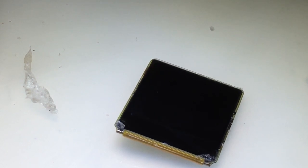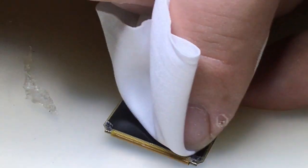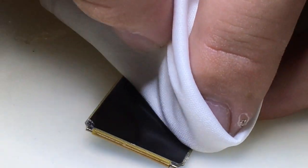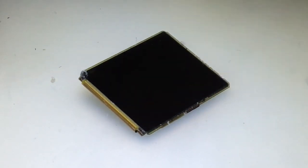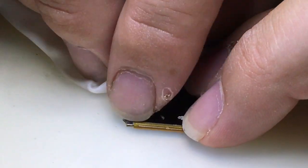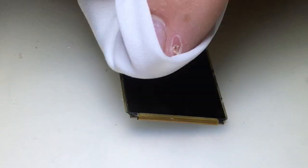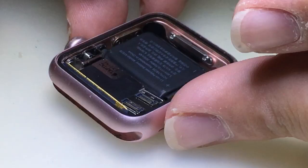I've almost got all the adhesive off of the display here. Basically, all you really need to do is get it to that point. Of course, before you go ahead and adhere a new glass to it, you might as well test and make sure you didn't damage the digitizer — the touch portion — or the display itself. Because working with a display this thin and a touch screen this fragile, things can go wrong. So you want to make sure you've done your job right. In a little bit, we're going to test it.